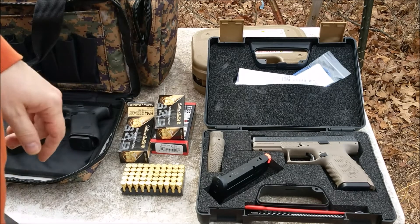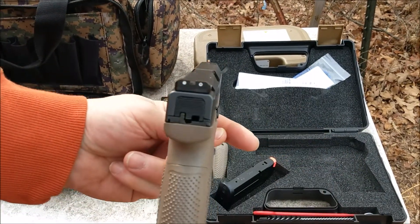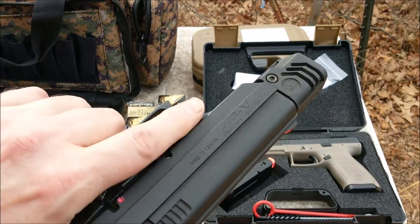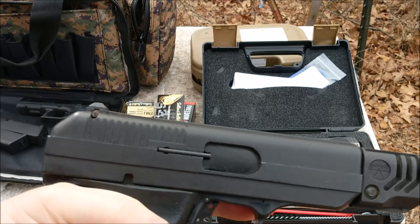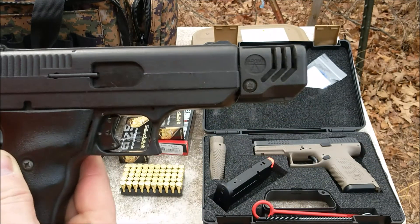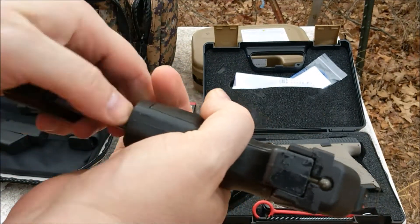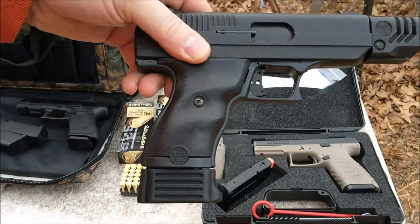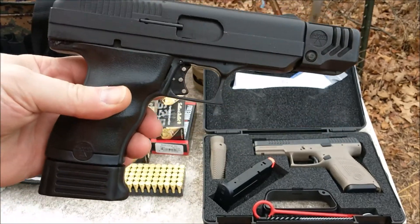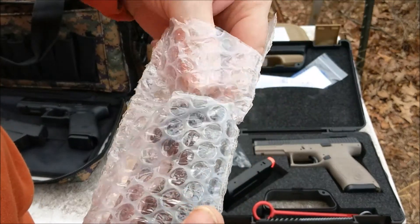I found a flat dark earth CZ P10C and this one has night sights. For all those High Point fans out there, I picked this up at the pawn shop — can't beat a hundred dollars for a pistol. Don't know if it shoots. It's got a cheap little High Point compensator on it and even came with the extended mag, so there's your budget-friendly tactical pistol.